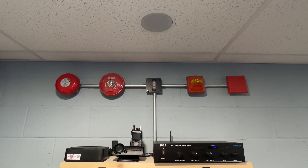9-1-1 Systems here with another station alerting solution. This setup is a little different — it doesn't ring a bell, and it doesn't blare a 12-volt horn.